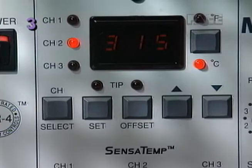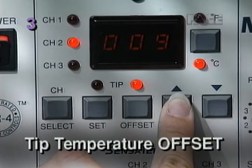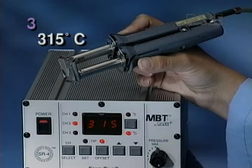Pace Sensatemp systems with digital displays feature auto tip temperature offset compensation, which lets you set and display honest, accurate temperatures for any size and type of tip.